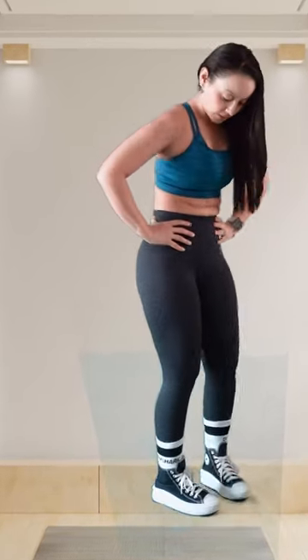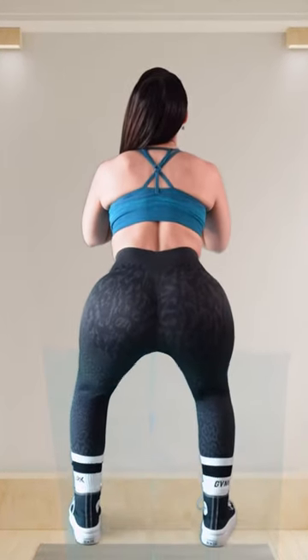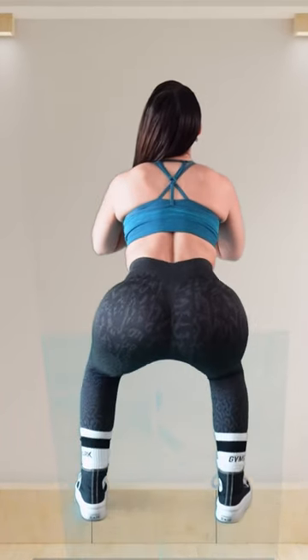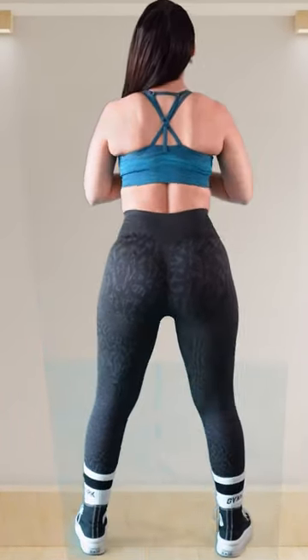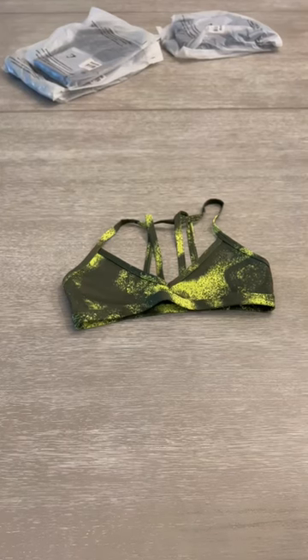I also got the socks, which is what I was showing you there. Those are size small and they are squat proof. As you can see, I'm squatting there and they are squat proof. This is the GS Power Minimal.